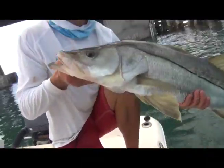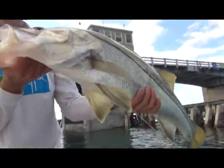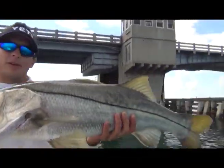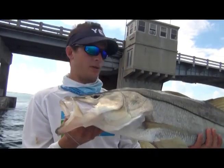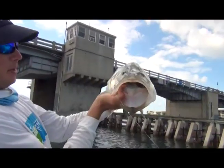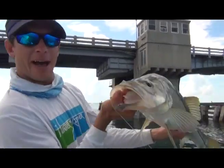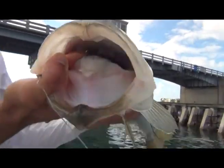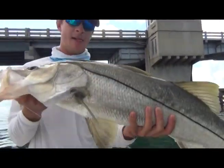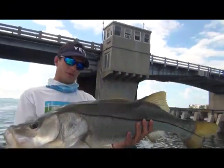Hold that bad boy up - look at that tanker man, big snook! Wow, you haven't caught a snook before? Imagine a supercharged largemouth that's 20 pounds. That is awesome dude, look how much space there is in their mouth - they just come up to the bait and go, clear their gills and it moves all that water in a split second. That's about 40, you know, he's close to 40.